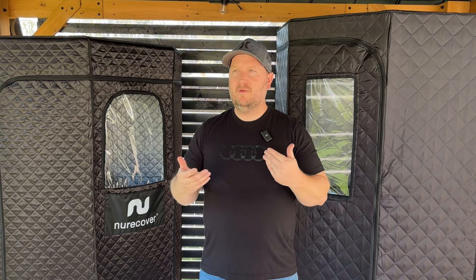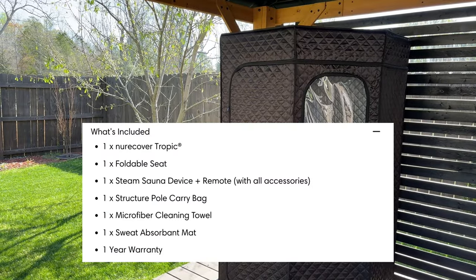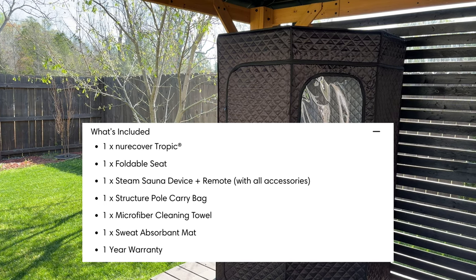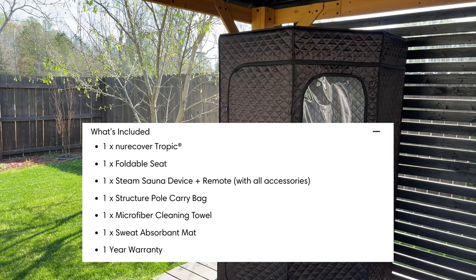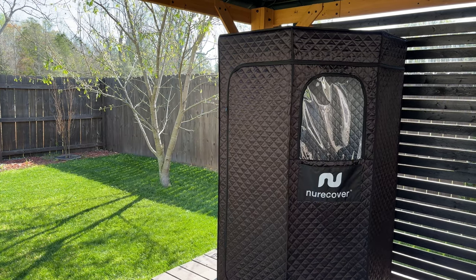I'm going to go over and show you guys the specs and a few of the things that I think make one better than the other. The new Recover Tropic retails for $329, and with that it comes with the Tropic itself, a folding seat, the steam device, the poles to put it all together, a cleaning mat, an absorbent mat, and also a one-year warranty.